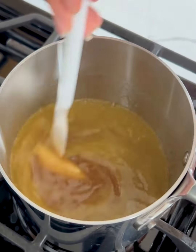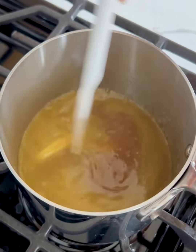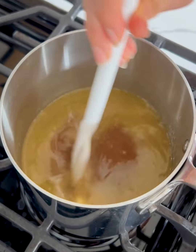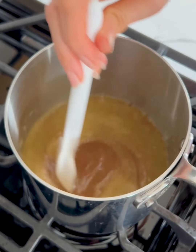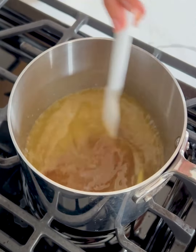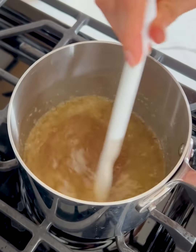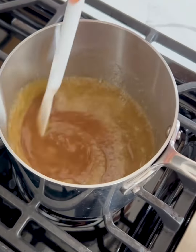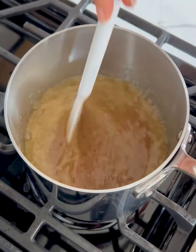That butter is almost completely melted. We're just going to let that keep melting and then we're going to bring this mixture to a boil. At this point you want to be stirring continuously just because we don't want anything to burn. This is boiling now so we're going to let it boil for about two to three minutes until it thickens up quite a bit.